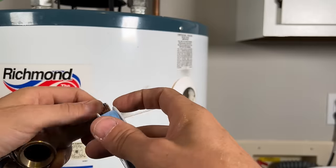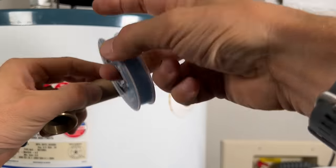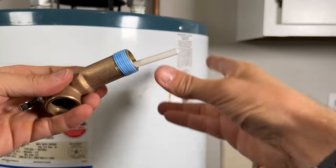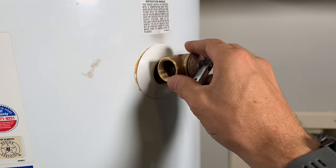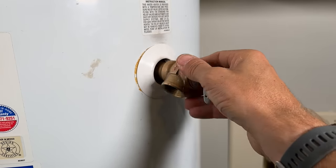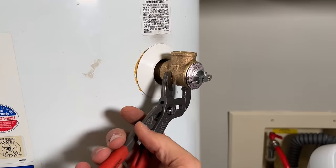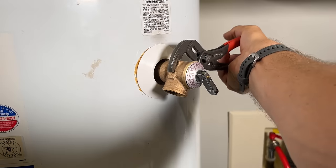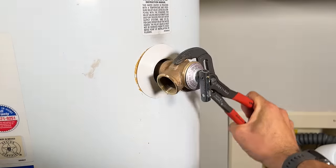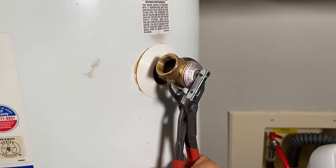Once you've confirmed you're ready to install, make sure you put a nice wrap of Teflon tape in the clockwise direction. Then thread that back into the water heater carefully, and once it's hand tight, go ahead and tighten it all the way down. Since this is pipe thread and you need the outlet pointed straight down, snug it down and tighten it, but don't go too far where you might be damaging the port.